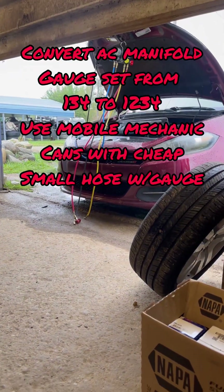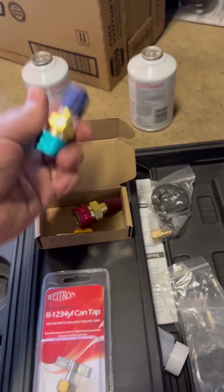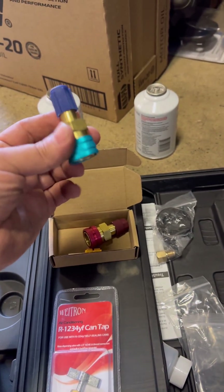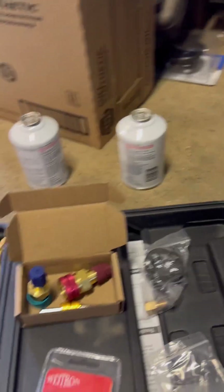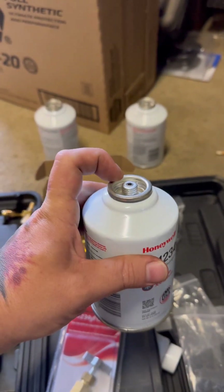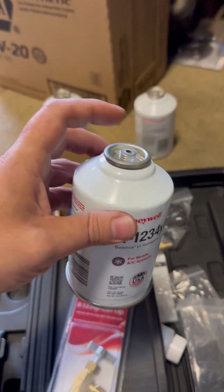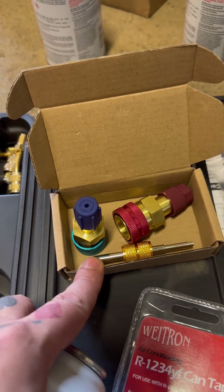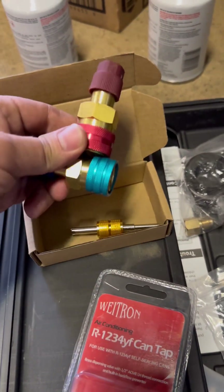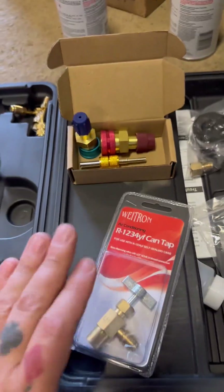You got a manifold gauge set but you ran into your first car that requires R1234yf. Here are the things you need to know. You're gonna need an adapter kit for your R134 to 1234yf — here are the adapters. You'll also need a new can tap if you're gonna use these 1234yf cans, as they have different threads than the R134 cans. This kit was much cheaper than expected — you get two adapters and a valve remover tool.